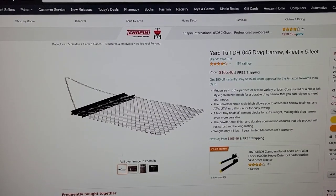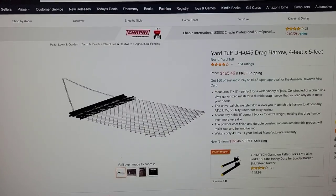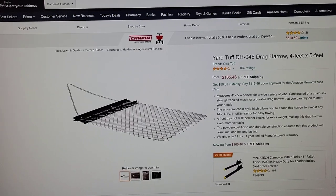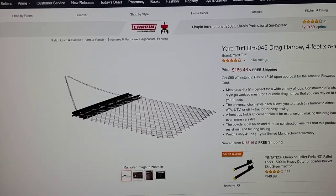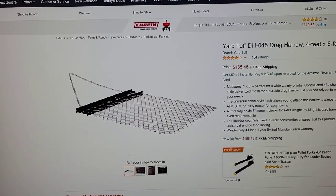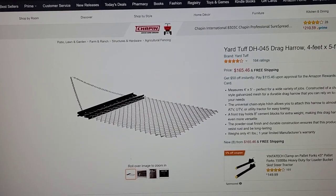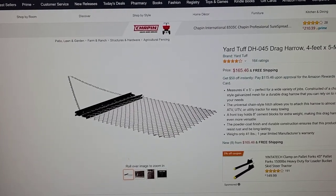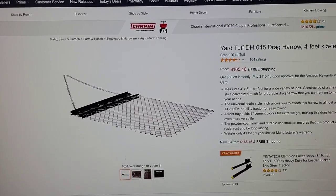So here's the yard turf drag harrow that I was using on my lawnmower. It's four feet by five feet, part number DH-045. It costs $165. You can find these at like a Rural King or a farm store, usually around $100. This is a little high, but it was in stock and they were able to ship it out right away, so that was nice. But you can find them cheaper than that.